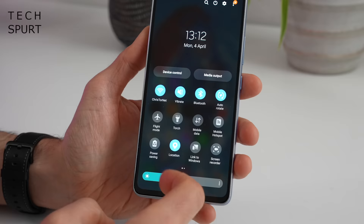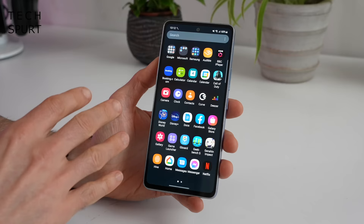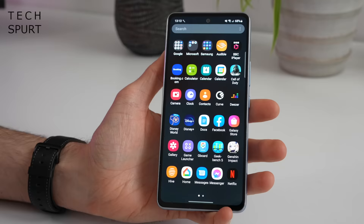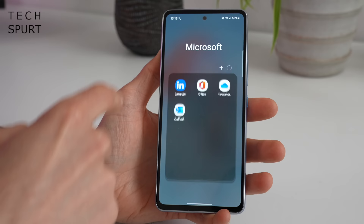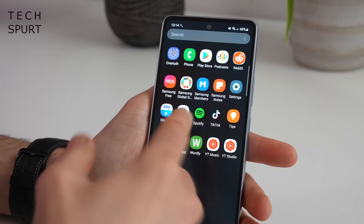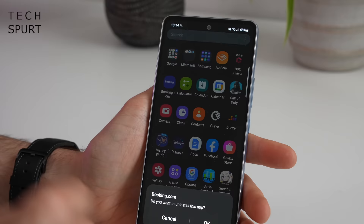The usual apps drawer is present, done slightly differently — I've ordered it alphabetically, because by default it's set to a custom order based on installation order, which is a bit stupid. One of my major bugbears with Samsung smartphones and One UI is the fact you get so many apps slapped on here — so much crapware that you end up having to uninstall, like LinkedIn, Outlook, TikTok, Spotify, Booking.com. None of this stuff I wanted installed, but you don't get a choice, unfortunately, so you just have to uninstall it.